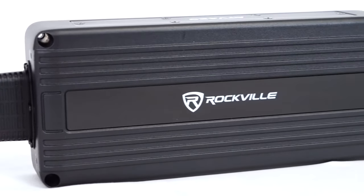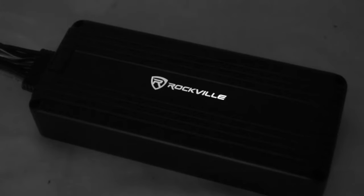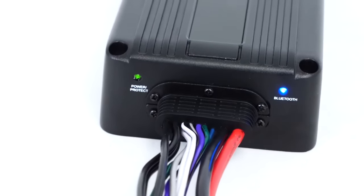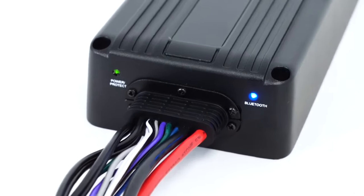The amp also has a clean black aesthetic, and the white logo illuminates in the dark to give the amp a really cool look. It also has a Bluetooth indicator LED and a power and protect LED that you can see in the dark.